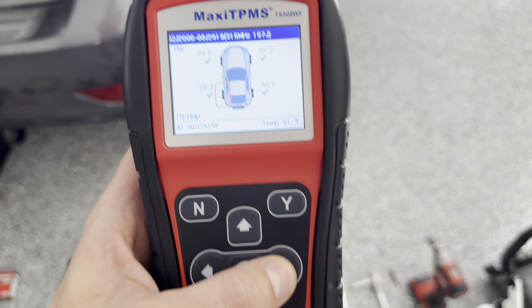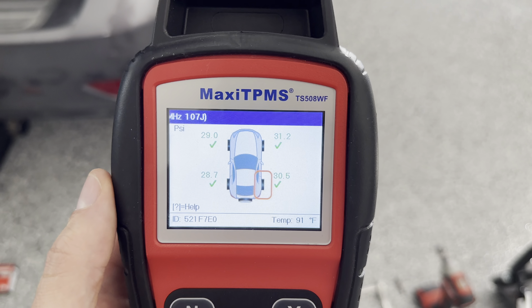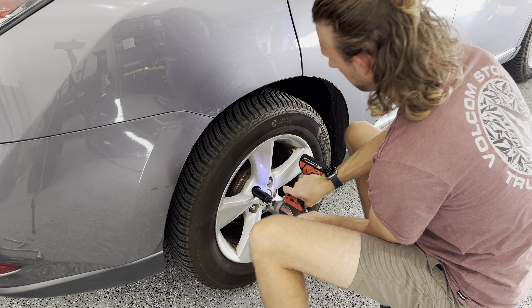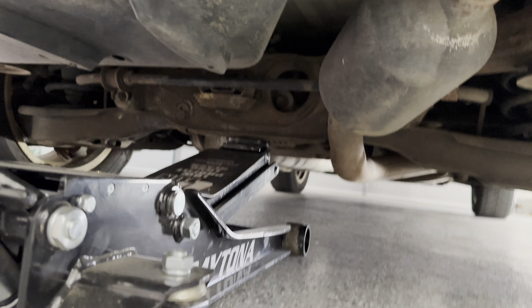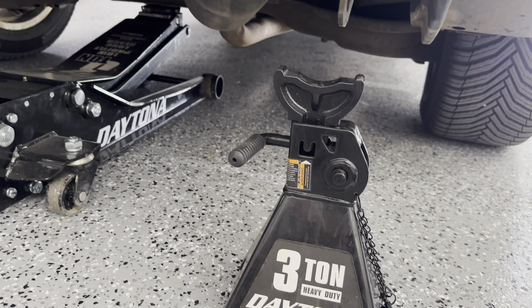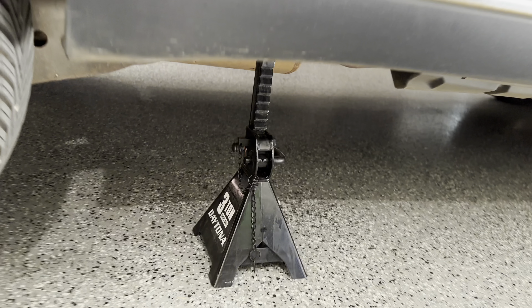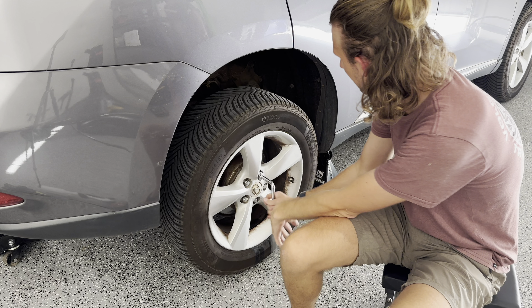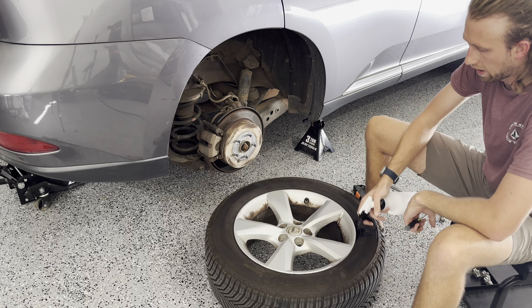I'm going to go ahead and just loosen these lug nuts up. Got all these loose. Now I'm going to go ahead and jack up the back end. I went ahead and put it on that center piece right there. I jacked this off and I'm going to go ahead and put this jack stand under there for safety.